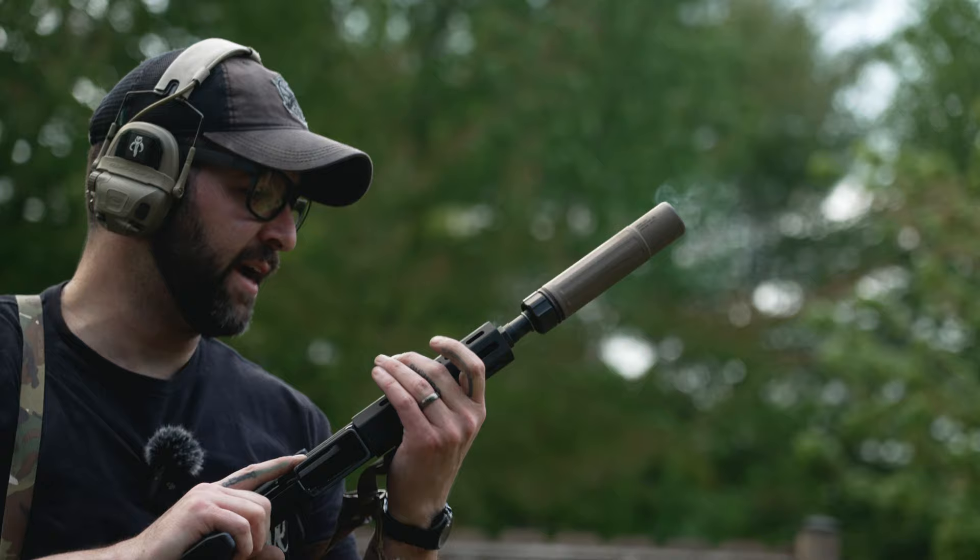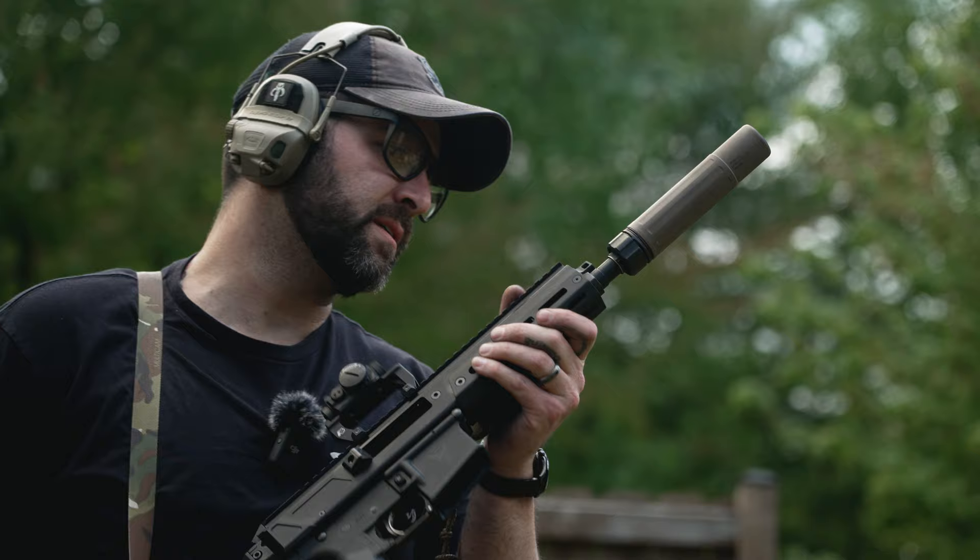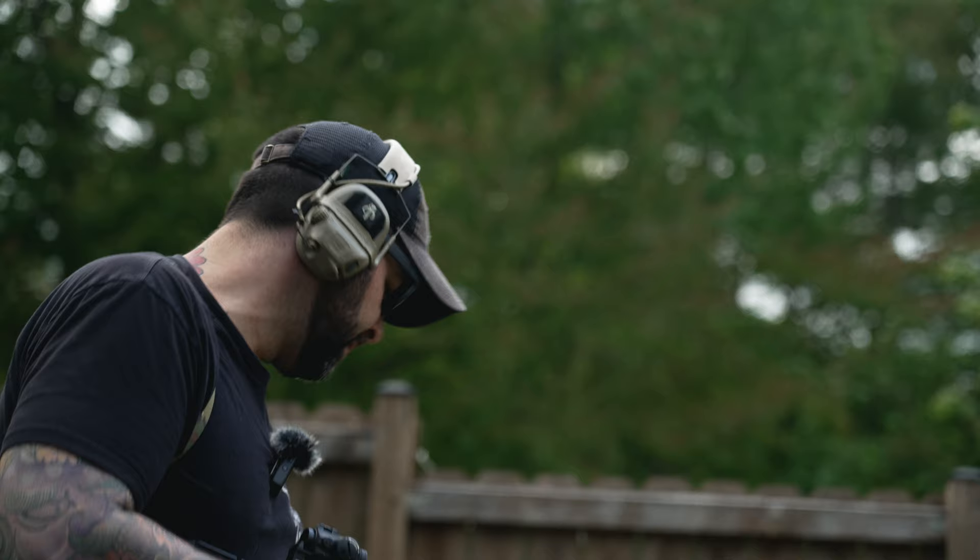Handguard is starting to get pretty warm — not terrible. That's another 120 rounds through it. The can is starting to bake off. Still looking pretty good; nothing looks like it's loosening up. That was 360 rounds so far through the gun — no malfunctions. It's running. We'll crank the gas all the way down and see how terrible it is.